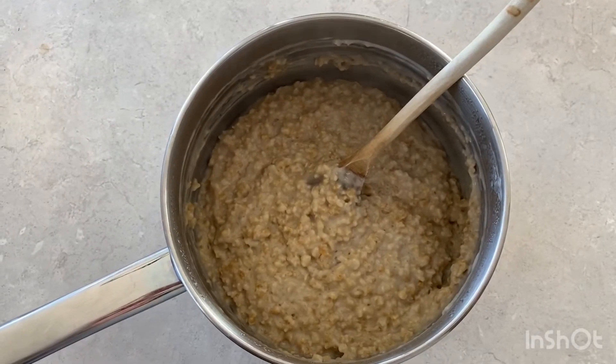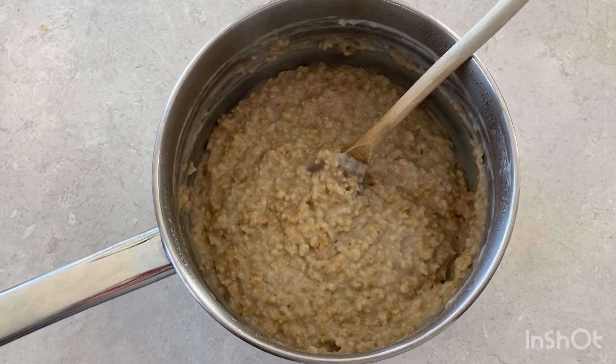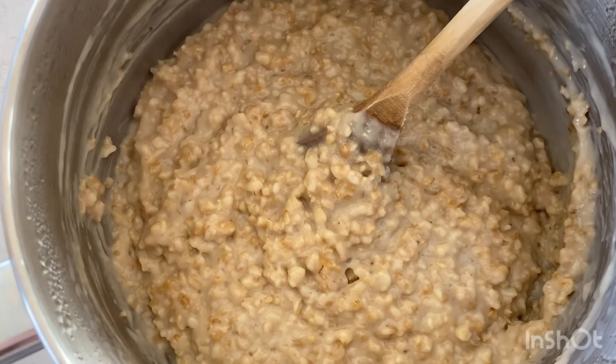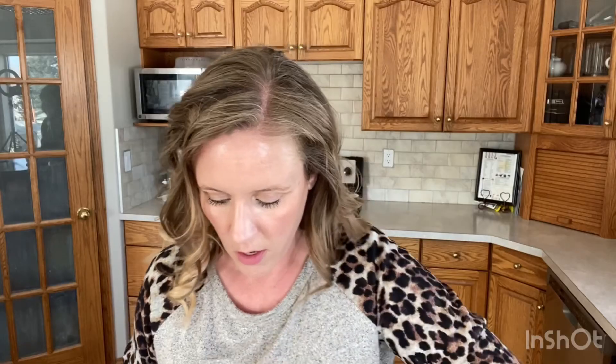They're definitely not pretty but they sure taste good — that's what steel-cut oats look like once they're fully cooked. I've removed them from the stovetop and they're going to rest for five minutes.